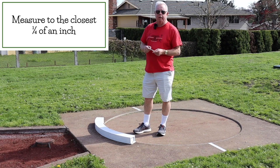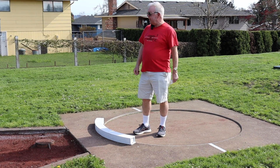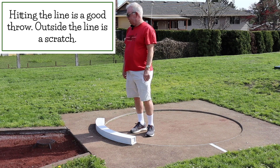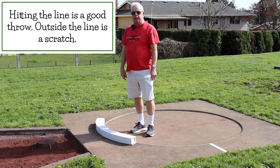We're measuring to a quarter of an inch in this event. If it hits the sector line — the lines on the left and right side going down the shot put pit — it can hit the line. If it's outside the line, that is a scratch.